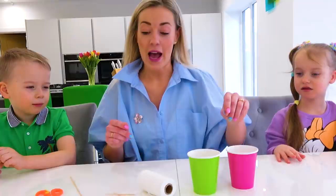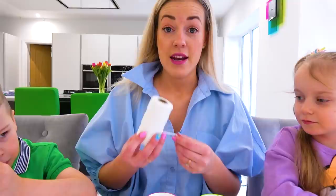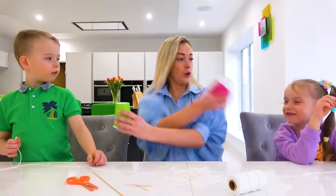I will poke a hole through each cup — ask your mommy or daddy to do this for you. Now we will cut a piece of string. Okay, let's cut it. Yes! Now we are ready to thread the string through each cup.